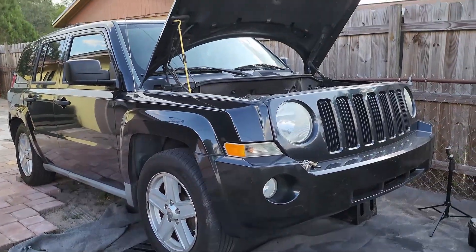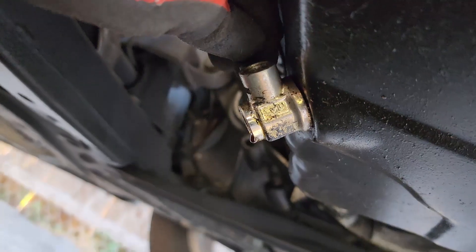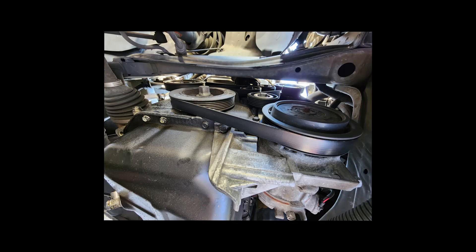On this video, we will be replacing the oil pan gasket on a 2010 Jeep Patriot. Let's begin by lifting the car and removing the oil from the oil pan.